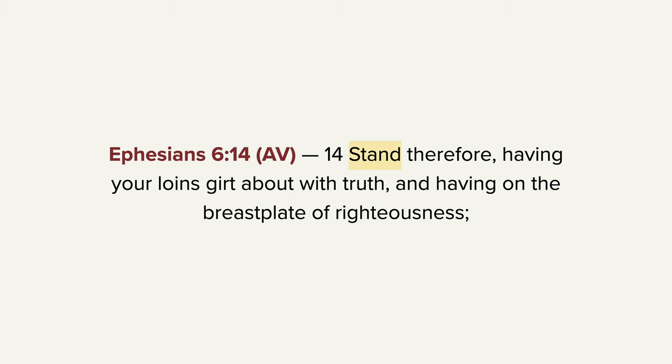So Paul goes on to explain some of that. In verse 14, he says, 'Stand' — and this stand is in an emphatic form — 'Stand, therefore, having your loins girt about with truth, having on the belt of truth, and having on the breastplate of righteousness.' I ask you a question: can you see truth? You can't see truth. You can see the effects of truth. How do you weigh truth? How do you form truth? Truth is an invisible concept. Can you see righteousness? You can see the effect of righteousness. You can see people act out righteousness. But you can't see righteousness as a thing. It can't be put on a scale. It can't be molded. It's something that's invisible.